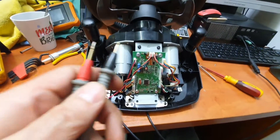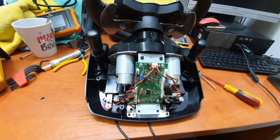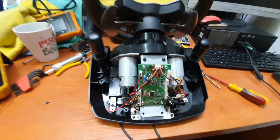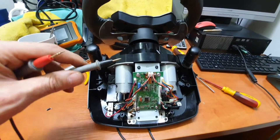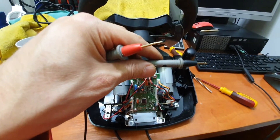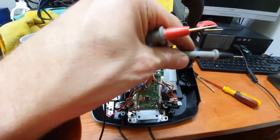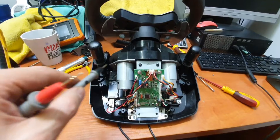I started to measure it, and I found one of the diodes is faulty. The diode is like a one-way valve on your car — it should let the current go in one direction, but block the current going backwards. That faulty one let the current go in both ways.